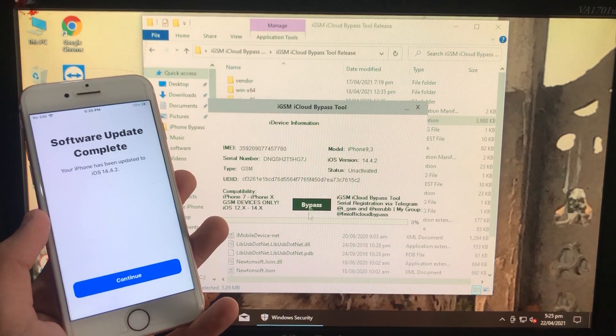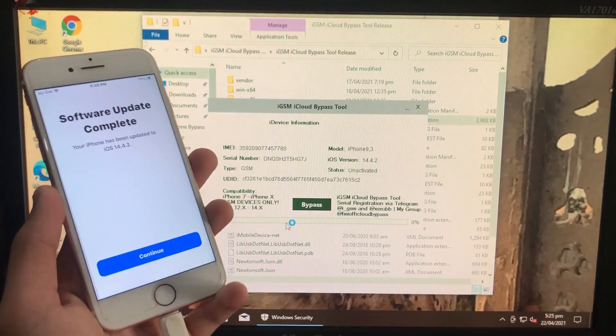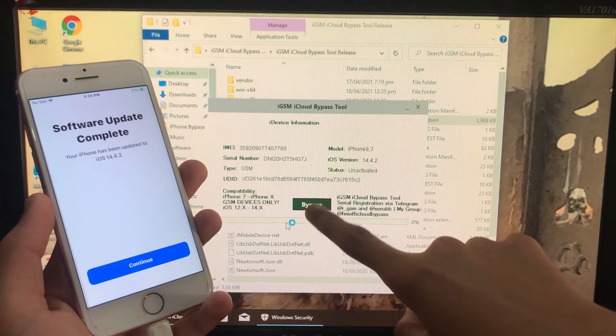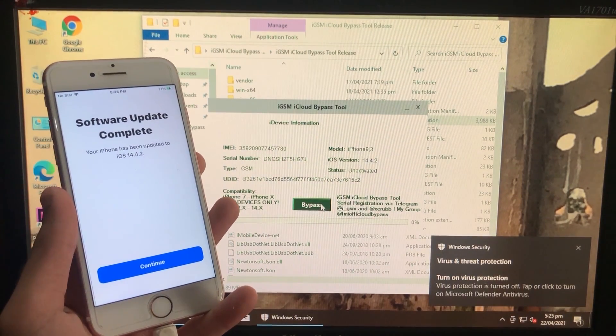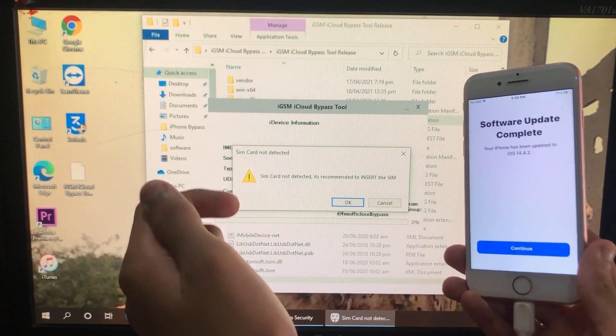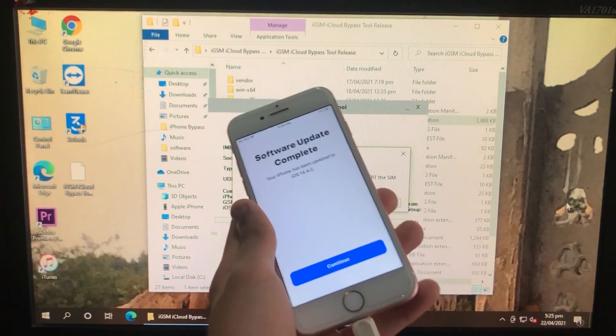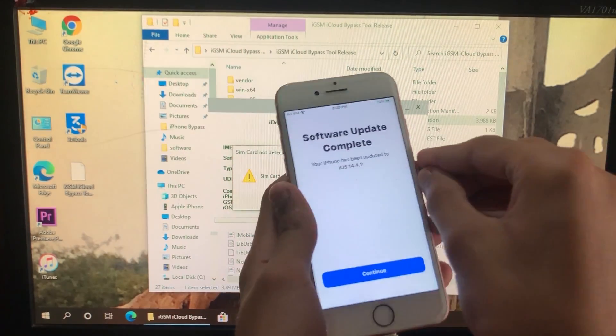Here's the tool. First of all we have to connect the phone to the PC. On this tool you can see it is written that you can register your serial number via Telegram, and there are some usernames where you can go and register your serial number and unlock your iPhone. I have clicked on Bypass, and here you can see it is asking to insert the SIM card, so we have to insert the SIM card first.